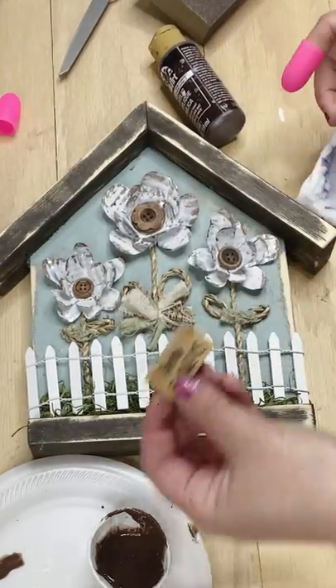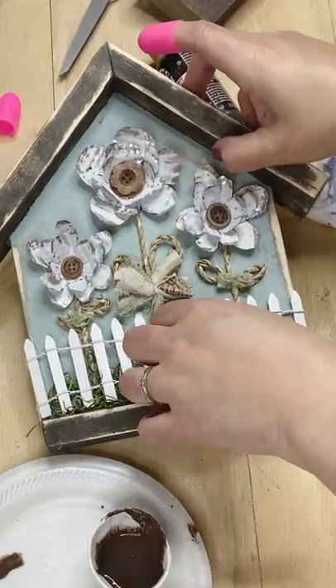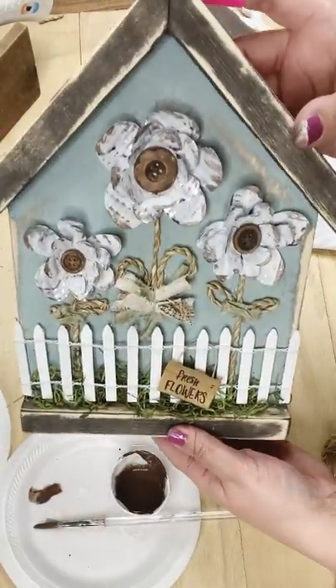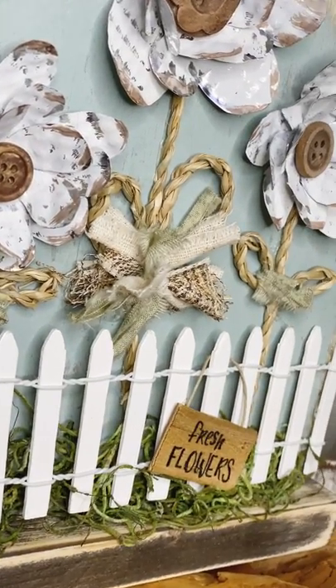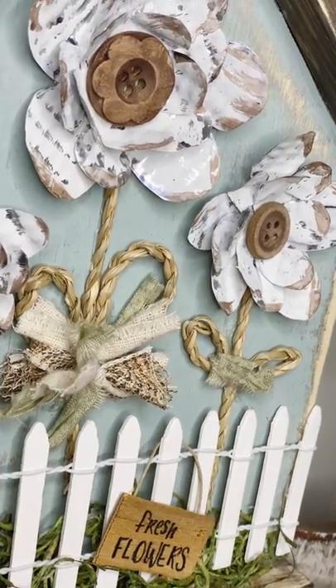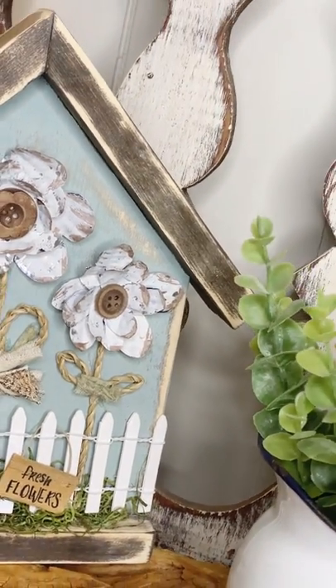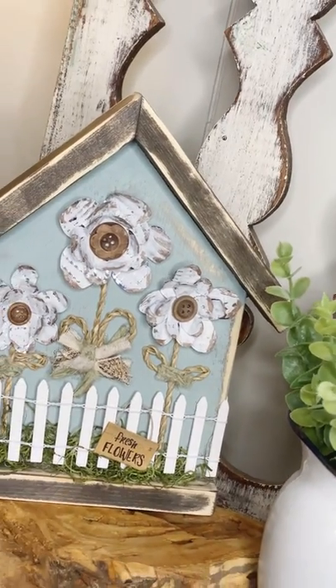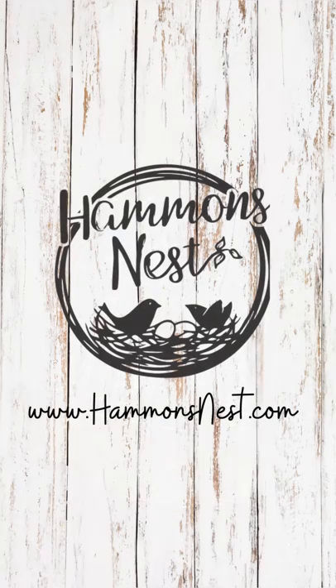Lastly, my fresh flower sign that I made from a wooden shim — I just glued a little string to the back and wrote on it with markers. This is the excitement of crafting! If you feel the same excitement as me, let me know, and let me know if you're going to try something kind of like this. If you do, please share it with me — that's my favorite part. I'm glad you hung out with me today and I hope you'll come back soon for more crafty ideas. Bye y'all!